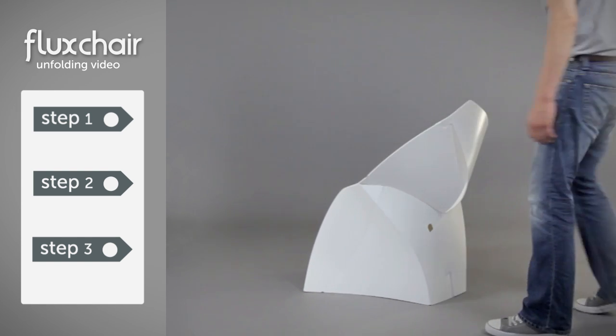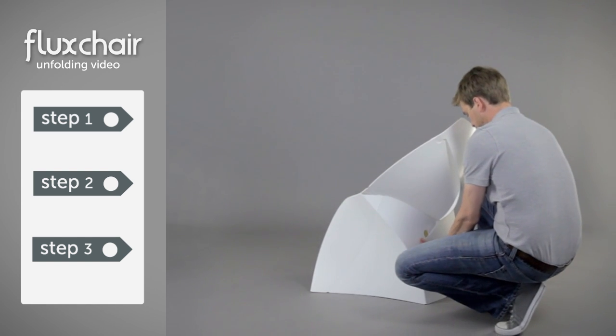Hello! In this video, Tom is going to show you how to turn your flux chair back into an envelope.